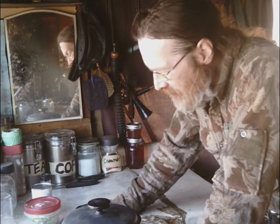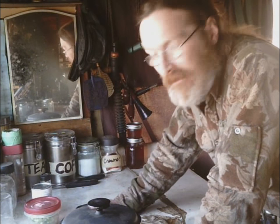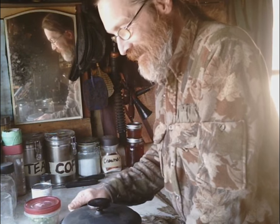Hey everyone, time for another Cooking with the Dogs. Not sure what they honestly think of this, but they eat the recipe so I guess they must like it. Anyway, I had a request for one of my recipes.